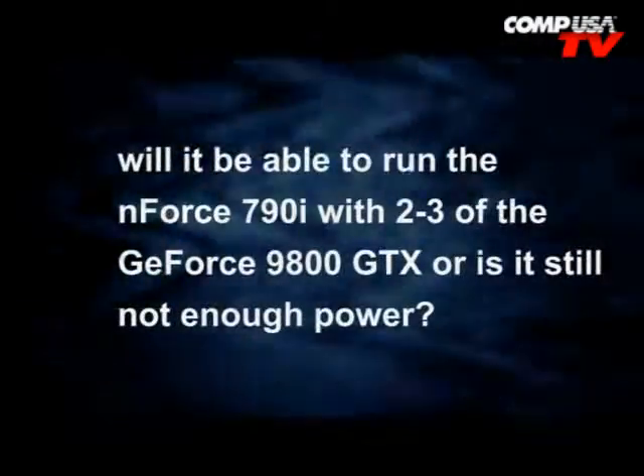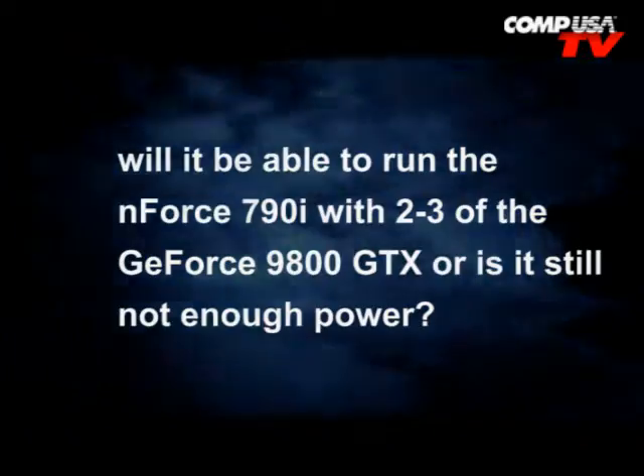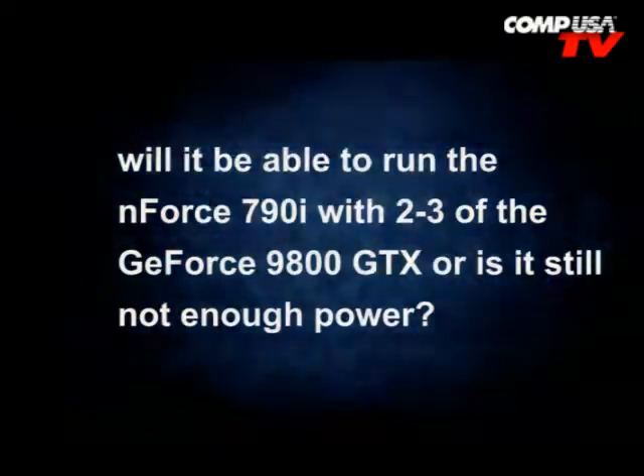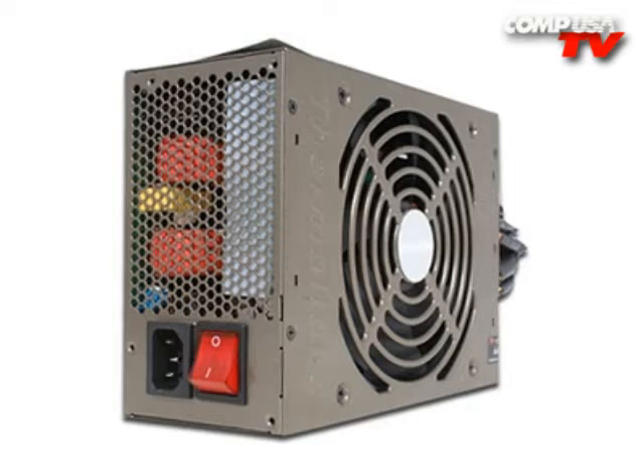Slipknot, the Extreme Bluegrass Experimental Band, asks: will I be able to run the Enforce 790i with two to three GeForce 9800 GTX cards, or is it still not enough power? For two, yeah, you'll be able to run two 9800 GTX cards just fine with a 1000-watt. Now, depending on how much you're going to cram into your system, if you're using three of those cards, I would probably recommend jumping up to a 1200-watt power supply.